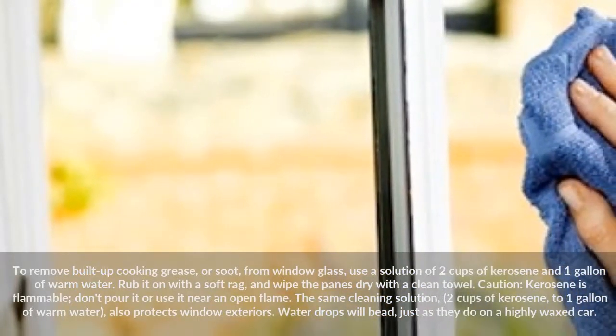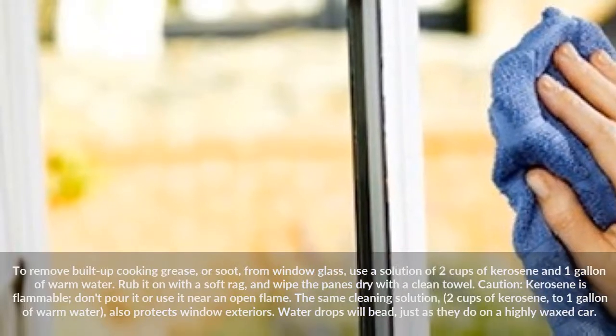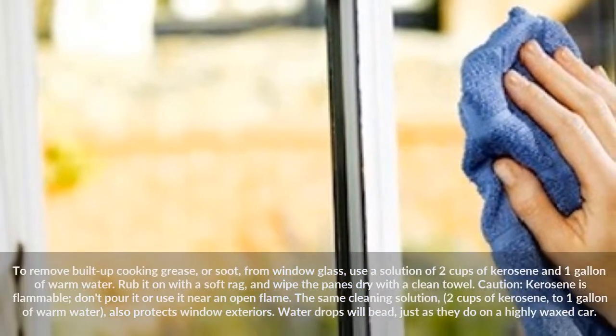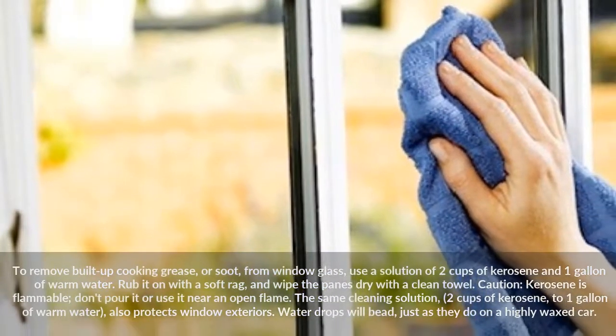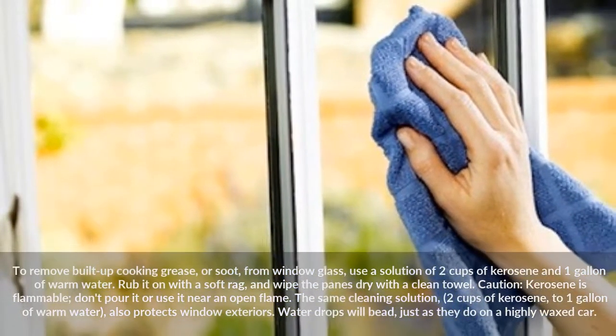The same cleaning solution — 2 cups of kerosene to 1 gallon of warm water — also protects window exteriors. Water drops will bead, just as they do on a highly waxed car.